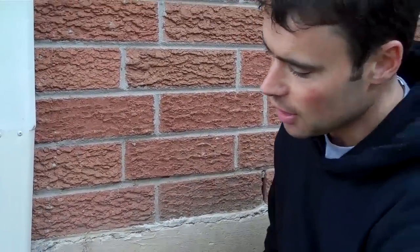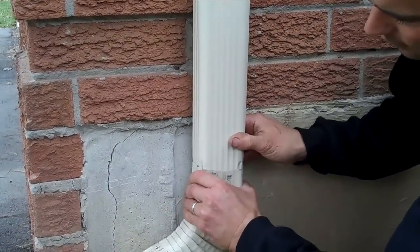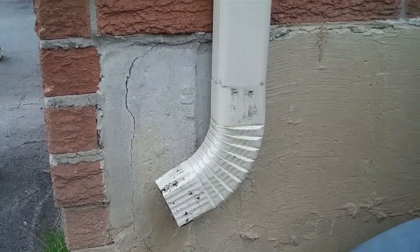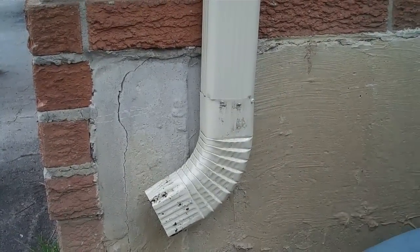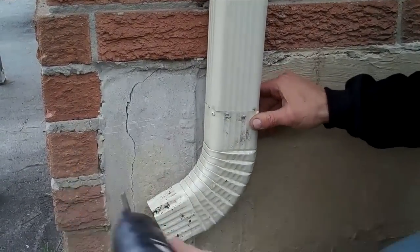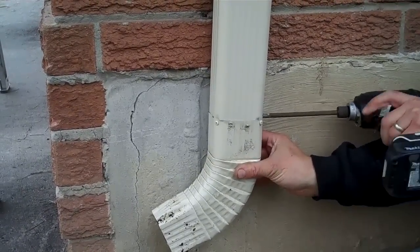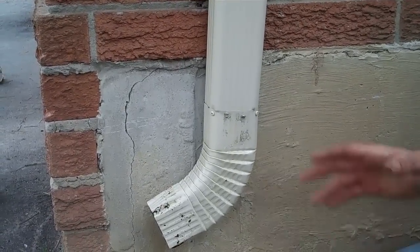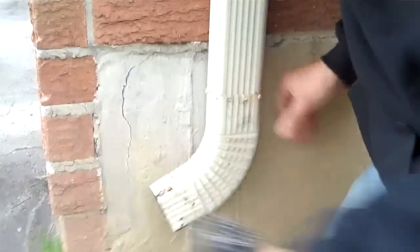We have our pipe crimped. We're going to take our B-elbow and snap it over the pipe. You want to put a few screws in this bottom elbow — usually about four screws — to make sure it's solid, because you don't want these elbows falling off, as that'll allow a lot of water to drain alongside your home. Okay, so that's secure.